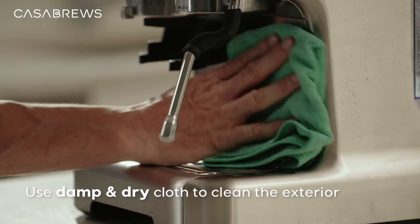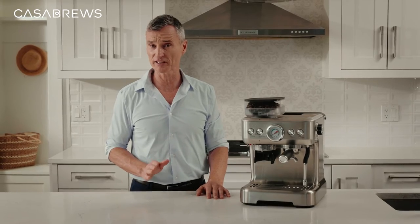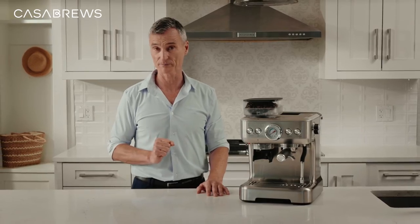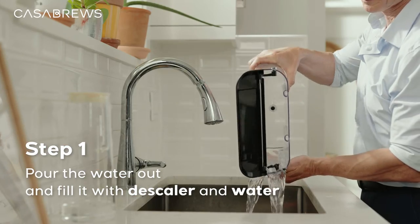Then use a dry one to clean the exterior. To activate the interior cleaning process, you can follow four steps. Firstly, you need to pour out the water from the water tank and fill it with some descaler for espresso machine.